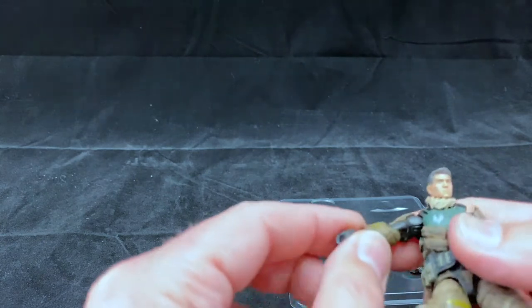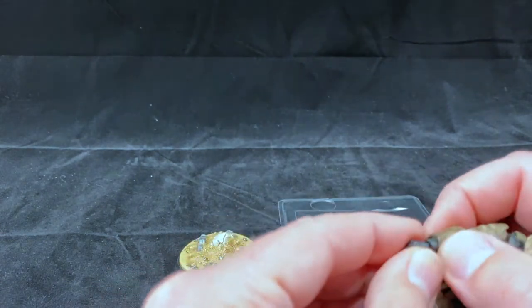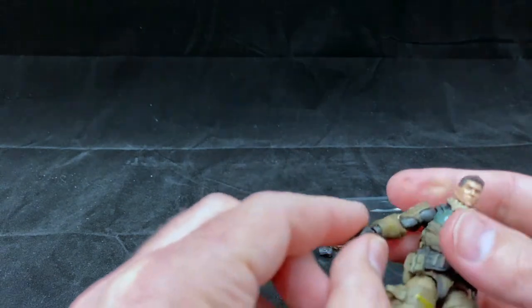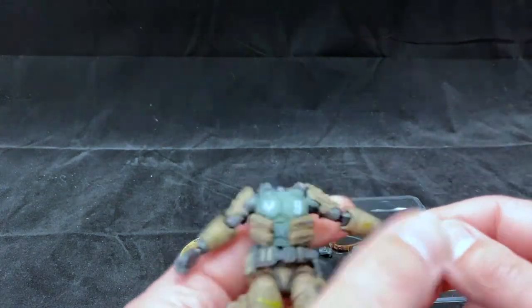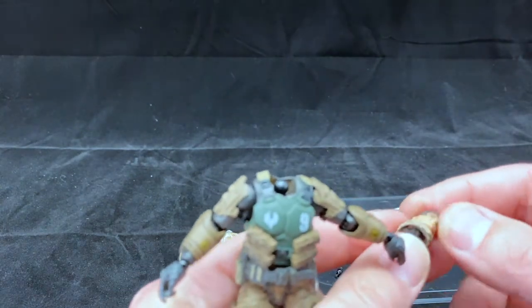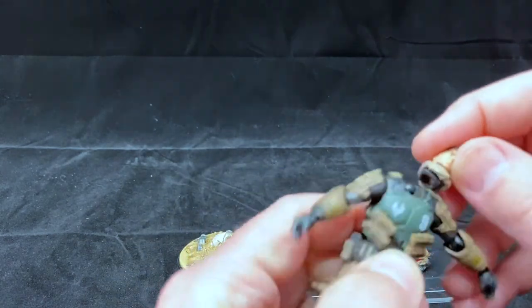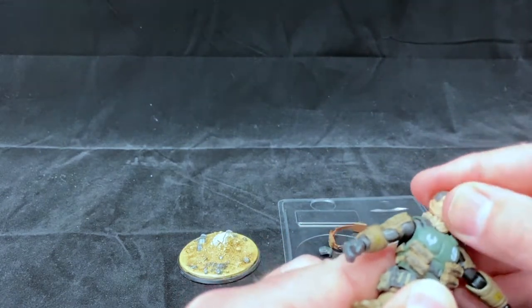Be careful with the wrists — they do fasten in there pretty tightly, but to change out the hands you just pull them out, though you might need pliers to actually get them out of the forearms. The head pops off pretty easily, and there's a ball joint at the top of the neck and one at the base. So you have a double-jointed neck, which is pretty cool.